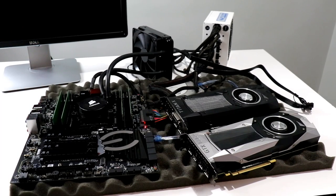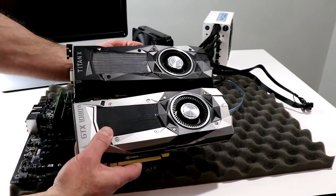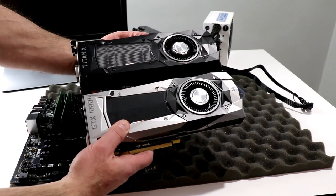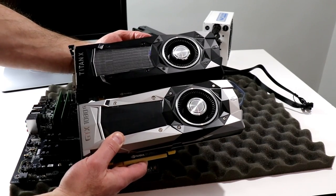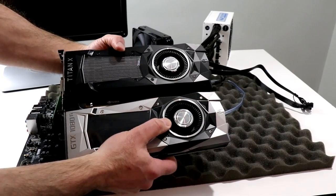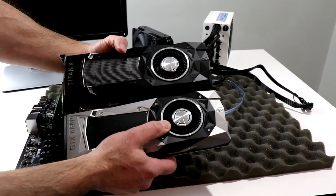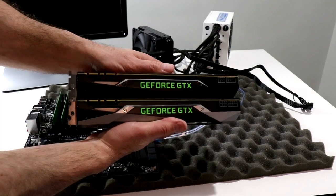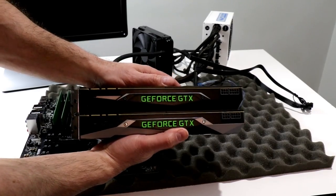We are still under embargo technically, but we are going to power this bad boy up. First, let's take a look at the GeForce GTX 1080 Ti versus the Titan X. Here the Titan X is on top and the 1080 Ti is on the bottom — very similar designs, same card length. Fan shrouds are very similar, except the Titan X is all blacked out and the 1080 Ti has a chrome and black color scheme. The 1080 Ti looks like it may have slightly different fan blade spacing, possibly a little larger. Six and eight-pin power connectors and the same SLI connector configuration on top.